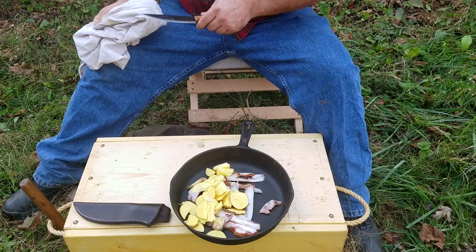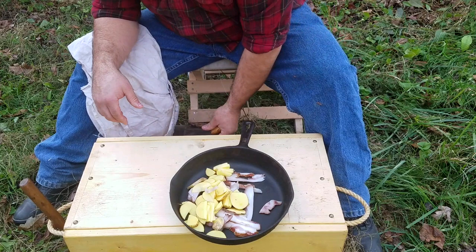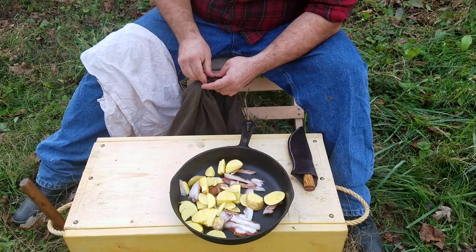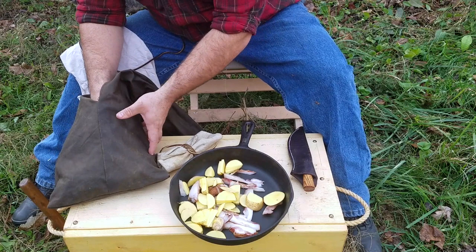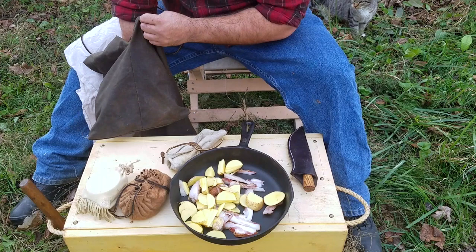I'm going to wipe my knife off because this particular blade is 1095 — it's a high carbon steel content, which is a traditional style knife, and it will rust very fast. I'm going to dig in my market wallet here, which is a traditional storage pouch for woods runners. I've got my little fork and knife trail set, my fire kit, and some rope and bits and bobs in there.